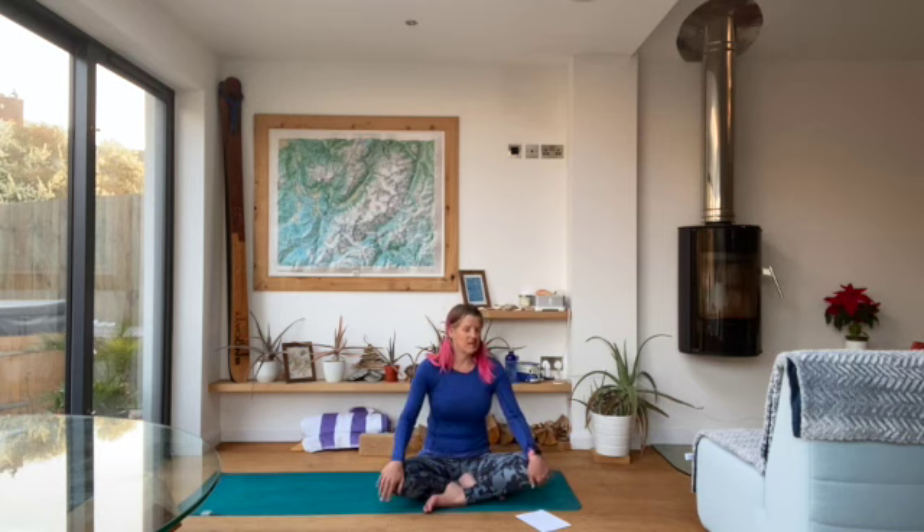Whenever you're ready, start to think about moving — maybe moving a single finger, or rolling the head from side to side, maybe making bigger movements. Move your body in whatever way it craves. Then when you're ready, roll over onto your side and gradually make your way up to seated. Thank you so much for joining me on the mat this evening. I hope to see you all again soon.